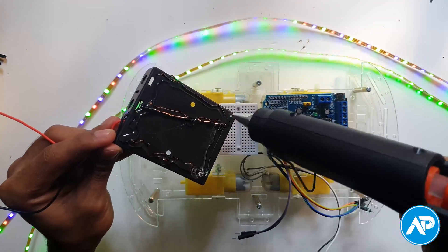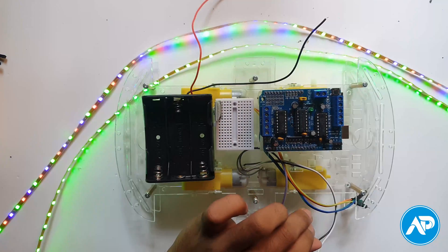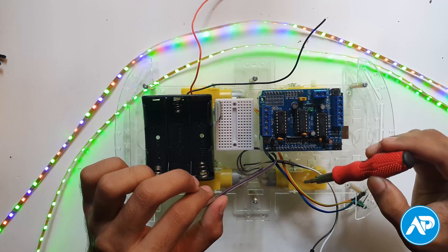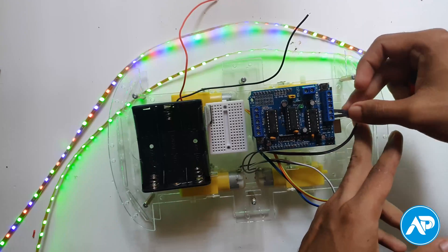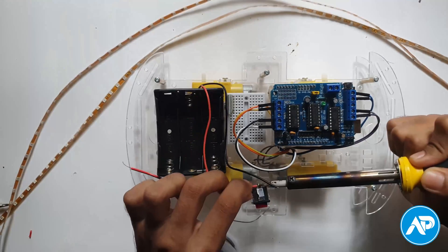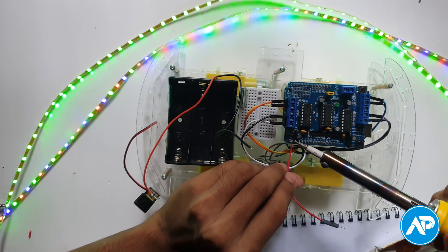Now connect the Bluetooth module HC05 in the mini breadboard. Then connect all the TT gear motors in the motor shield. The forward left TT gear motor is motor 1, forward right is motor 2, backward left is motor 3, and backward right is motor 4.